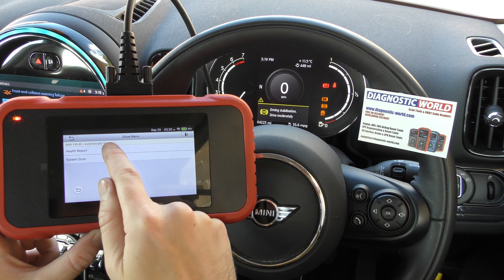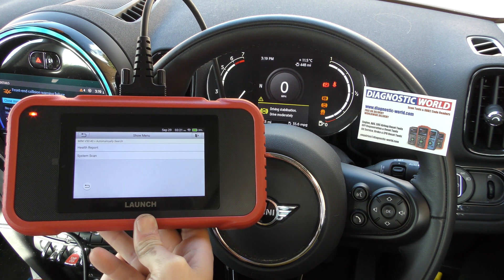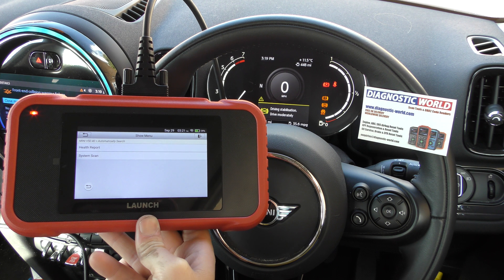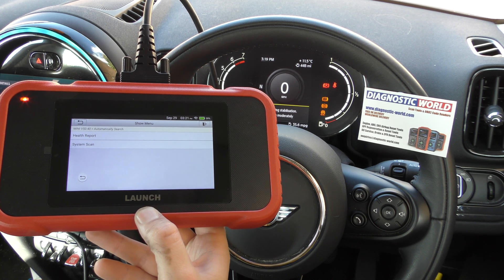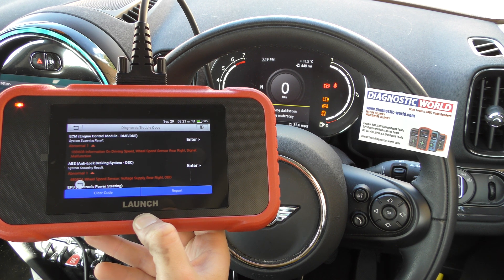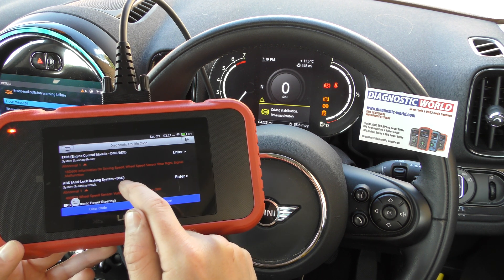We'll go to Health Report. If we give it a few seconds it will load into a report and scan the main four systems as I mentioned earlier — sometimes it can take 15 to 20 seconds to initiate. There we go — it's found some fault codes. Let's go in and look at ABS.